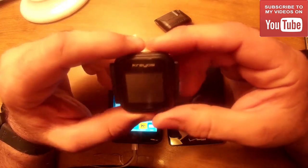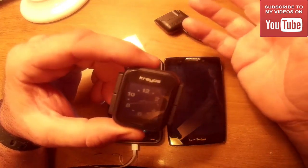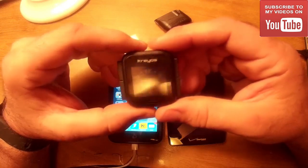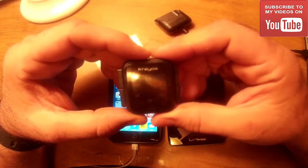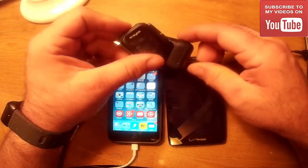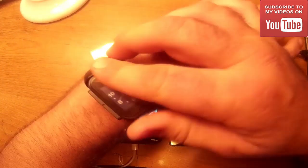To tell you the truth, from what I read, this thing is not waterproof either. So I don't know what they were doing for the last year — maybe they were partying and spending all the backers' money, because they obviously didn't put it into the watch. I'm sorry to say, I do not recommend this. But if you want to still enter the giveaway, go right ahead. Anyway, this has been my setup of the Krios Meteor smartwatch.